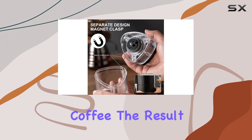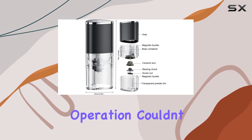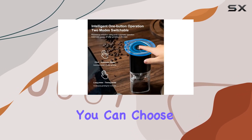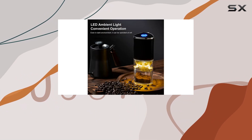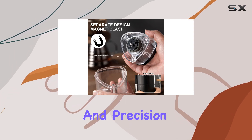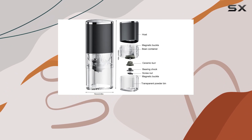The result is a more uniform grind that brings out the best in your beans. Operation couldn't be simpler, catering to both beginners and seasoned coffee lovers. With just a click of a button, you can choose from two distinct grinding modes: opt for a continuous grind until all beans are processed, or select the timed grinding option for a three-minute grind, offering flexibility and precision.